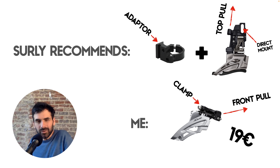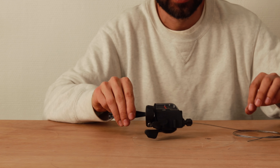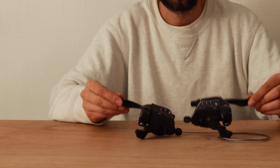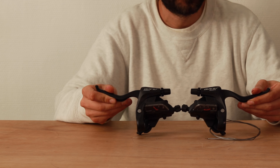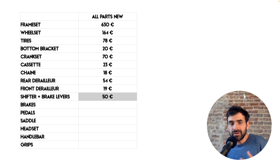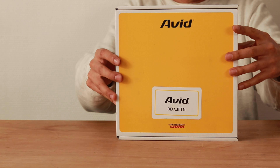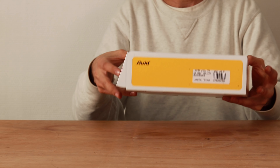The shifters and brake levers. I've had these levers unused for a few years now, so I think it's time to give them a second life. These are Shimano Alivio 3x9 shifters with V-brake levers that are also compatible with cable disc brakes. The price for these is about 50 euros.